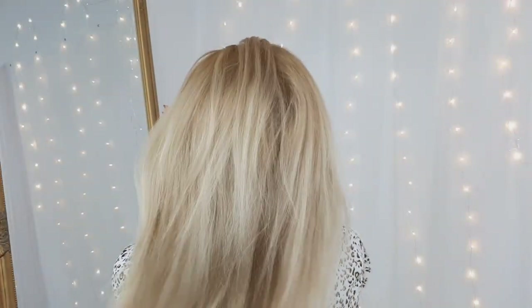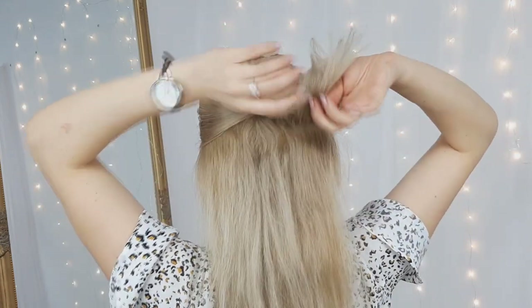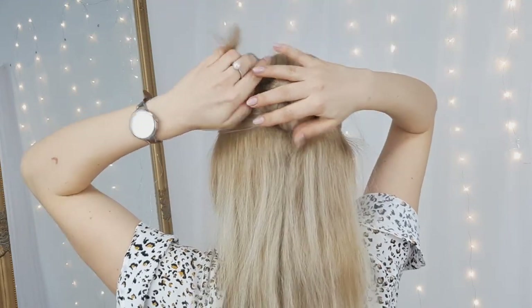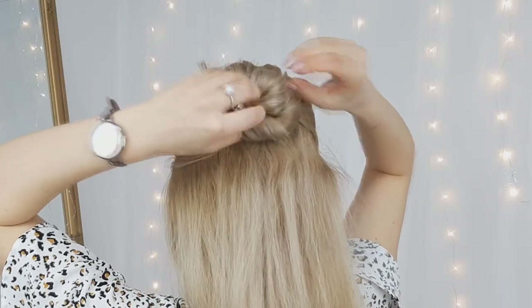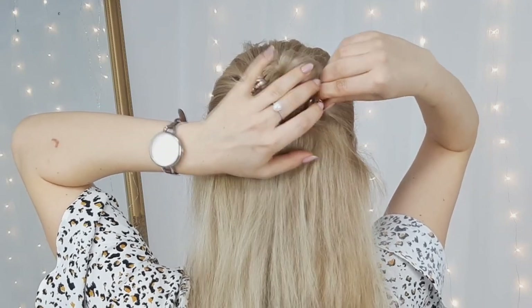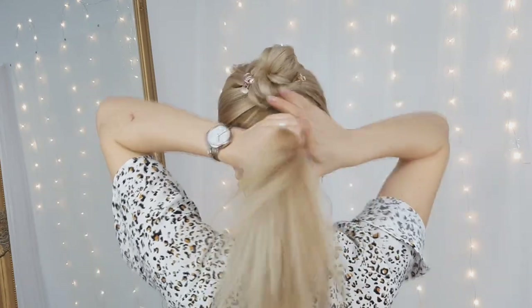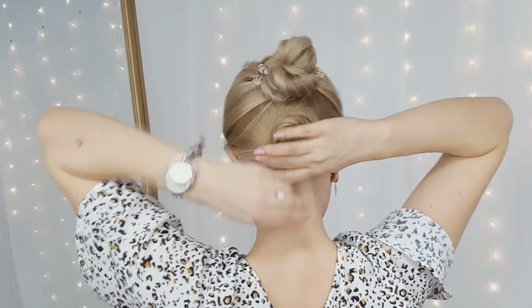For our super easy but comfortable hairstyle, we'll grab the top section, twist it creating a bun, then clip it using a claw clip from one side. Make sure to pull it to make it fuller and voluminous, then secure it with another small claw clip from the other side as well. Then repeat these steps with the lower section — twist it, clip it, and you're done.